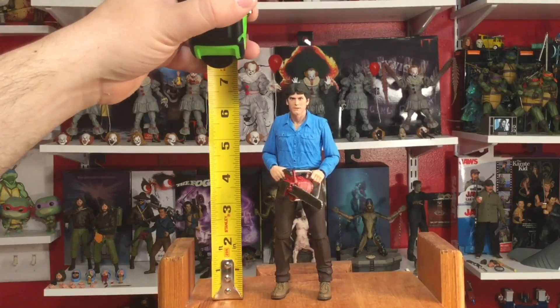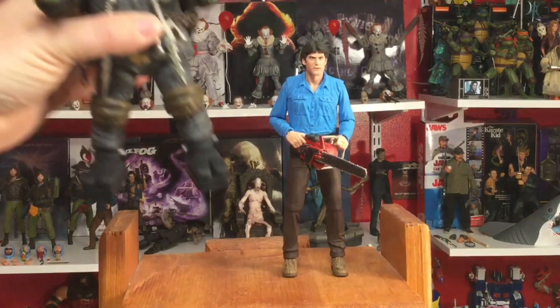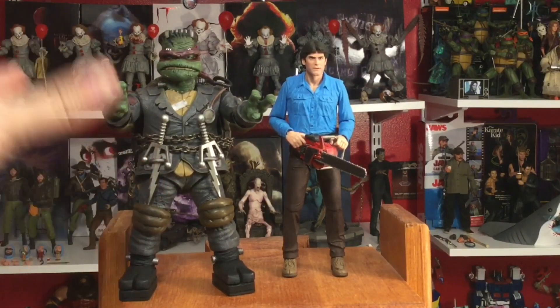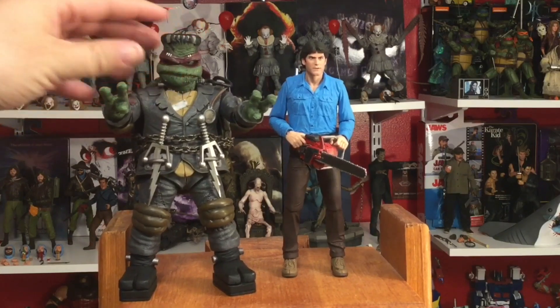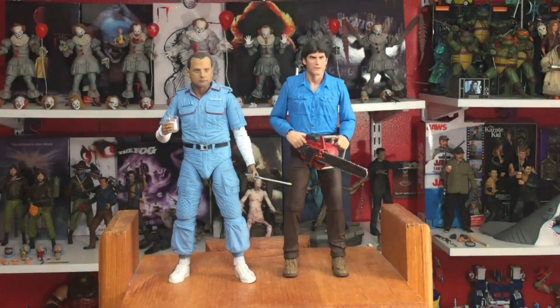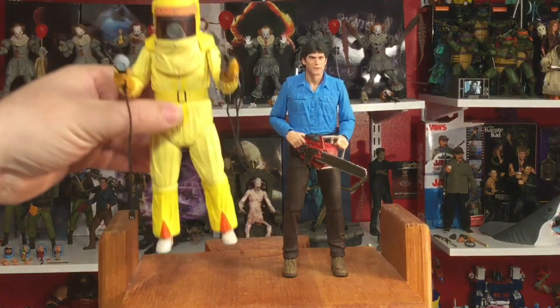For some quick comparisons, here is Ash next to NECA Toys' Ultimate Frankenrath — Frankenrath being really bulky and about another whole inch taller than Ash. Swapping out Frankenrath for another 40th Anniversary figure, this time from Alien — see those two how they look together. Evil Dead Ash is a little bit taller than Alien Ash.